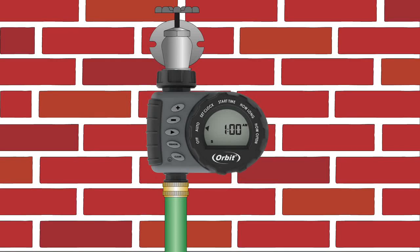Today we're going to be showing you how to program your one outlet hose faucet timer. Programming is done by turning the dial clockwise and following these steps.